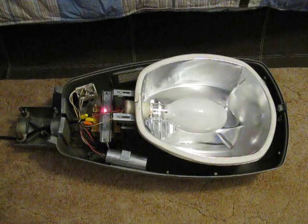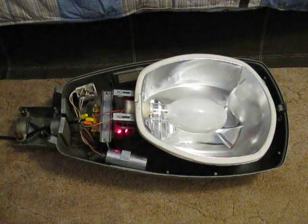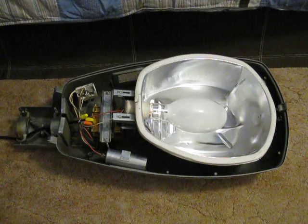Right here is a Westinghouse ballast. You can read the captions to find out why it is a Westinghouse ballast. The ballast right now is wired for 120 volt, but it could also be wired for 208, 240, and 277 volt.